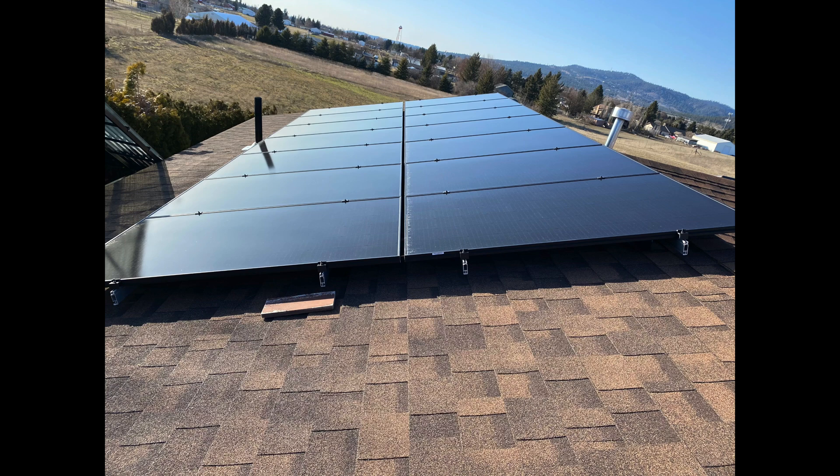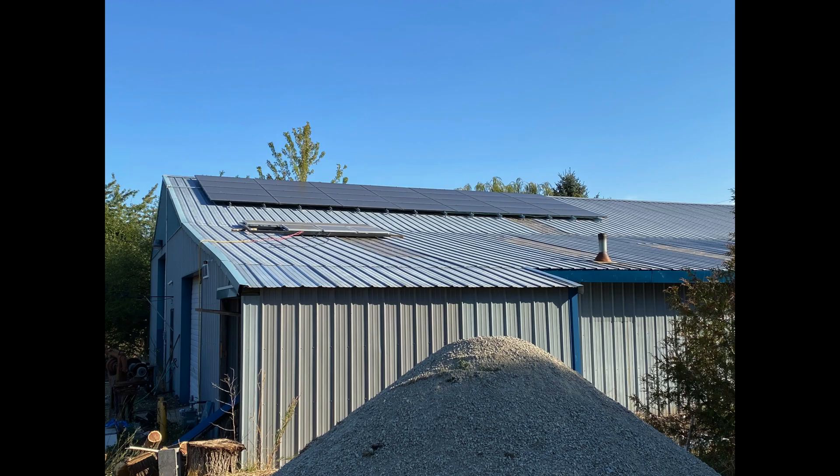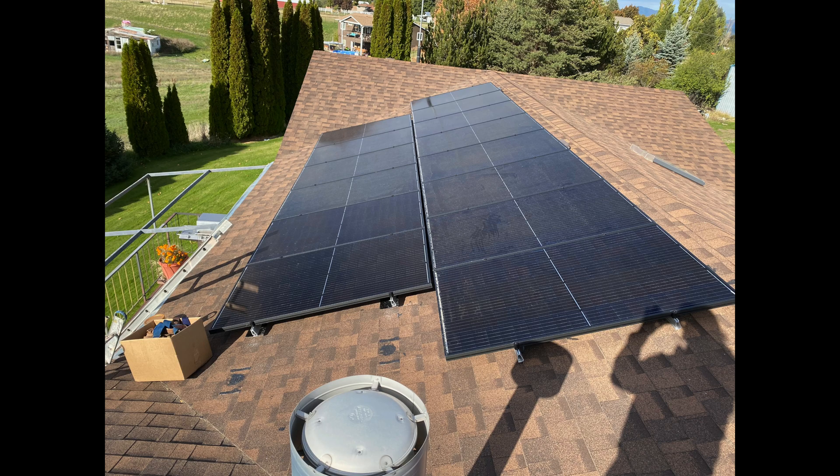This video is about microinverters for solar panels. I have a solar system consisting of 56 panels, and that means there's 28 microinverters on the roof.